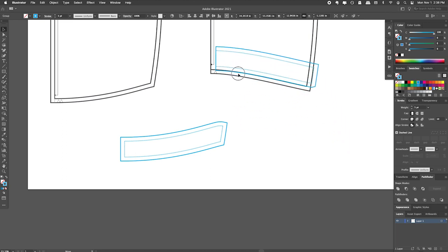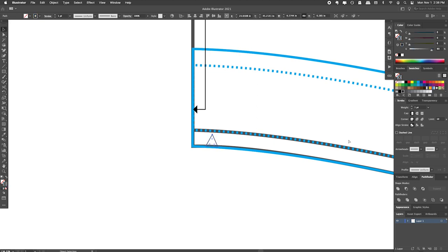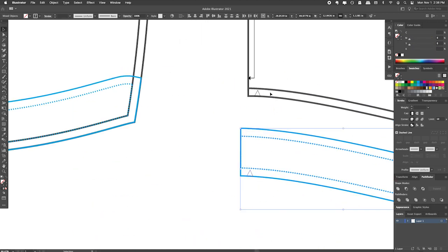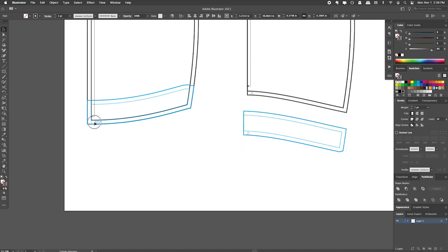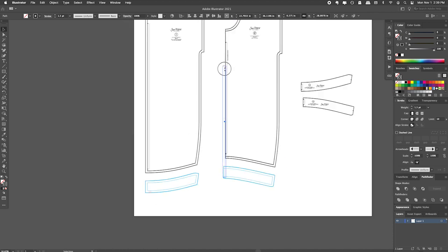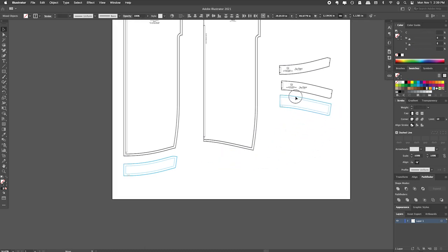Here are the two pattern pieces — let me put them back on top of our dress before we finalize it. You also want to copy your notches: copy, paste in front, and pull those down together. You'll have the same notch in your hem facing that you have in the hem of your dress, and that'll be a good indicator that you're getting everything lined up when sewing. Do the same for the other side — copy, paste in front, and pull those down. You also want to make sure to bring in your grain lines, just copy those in. This one's going to be on the fold. Put in the labels, and if we bring them over to our final pattern pieces we can see that they look pretty similar to those.